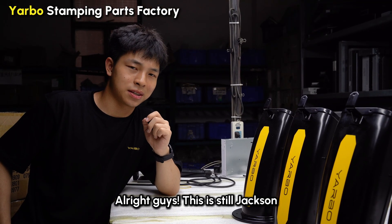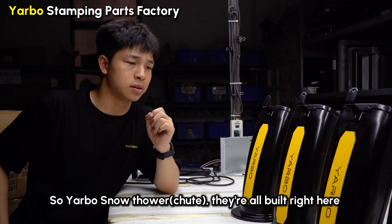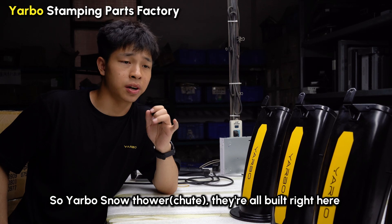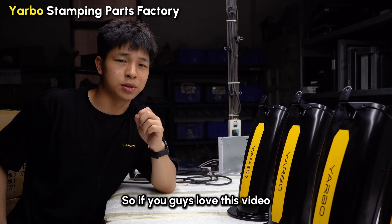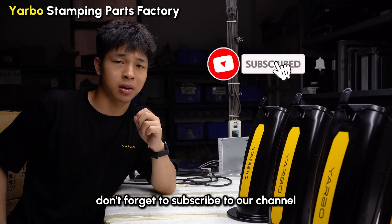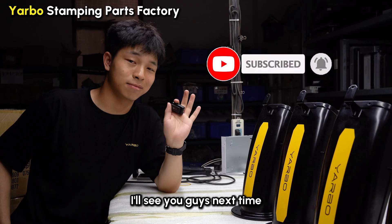Alright guys, this is Steve Jackson. As you can see, we've moved to another foundry, another injection molding plant. Yarbo's motors are right here. We've been walking miles in a day — really tiring. If you guys loved this video, don't forget to subscribe to our channel, like and share this video for more content. I will see you guys next time. Bye.